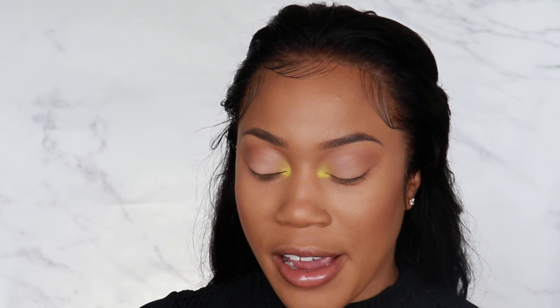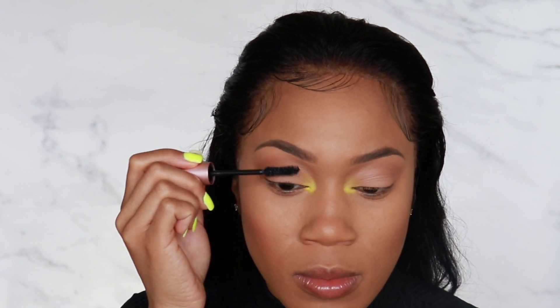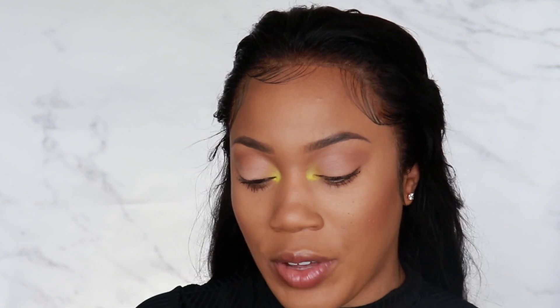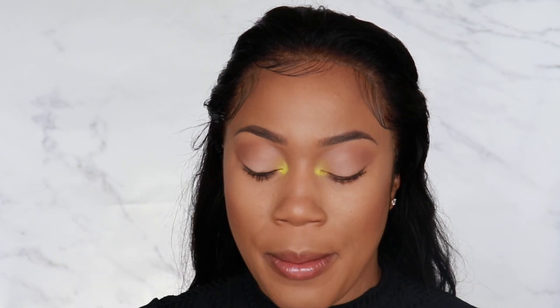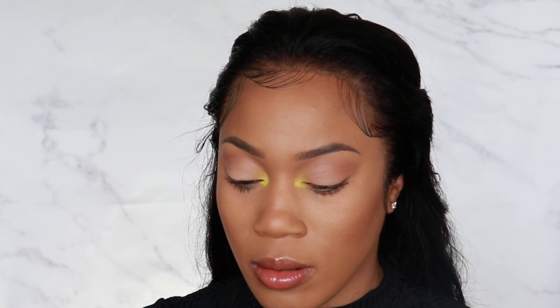I'm going to use a little mascara — this is the Too Faced Better Than Sex Mascara — just to kind of pop out my lashes a bit. I am going to be applying some falsies. For lip gloss, I'm actually going to be using the Fenty Beauty Gloss in the color Fenty Glow. This is like the first one that came out and it's still my favorite — it literally matches my lip color to a T. Just to take some of the pink out, I'm going to be mixing it with the Kat Von D in the color Bow and Arrow, which is just a liquid lipstick that's really, really neutral. Just a teeny tiny bit.